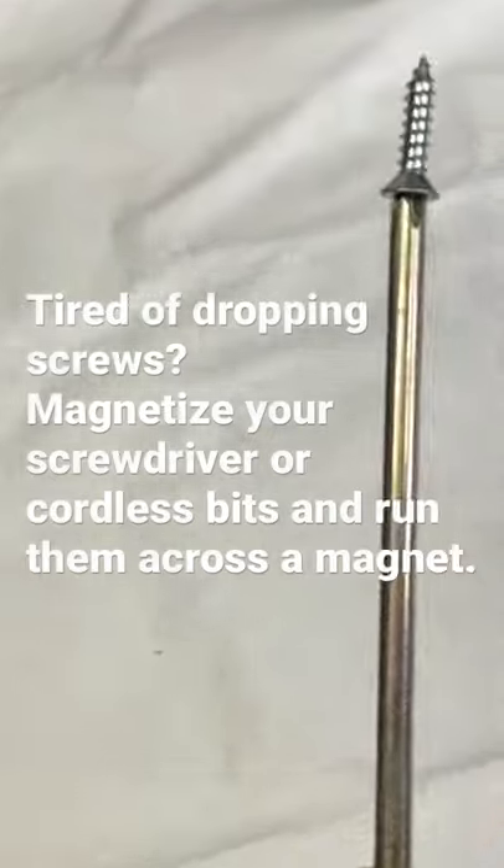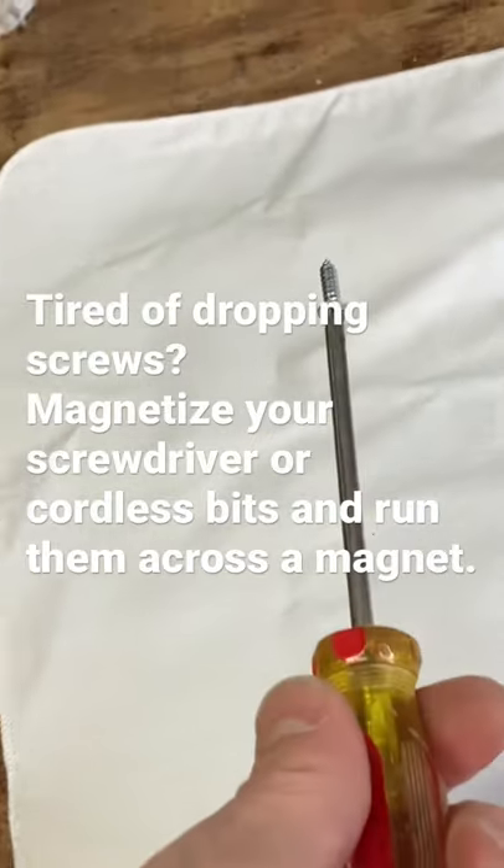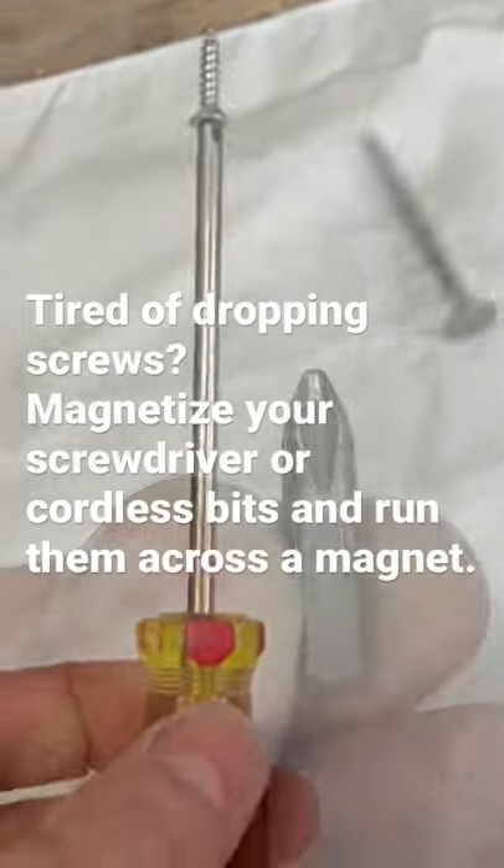Remember before it wouldn't even stick on there. Now you can get it way back into where you need it and get the job done.